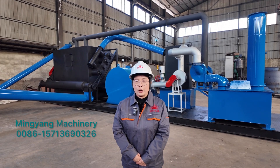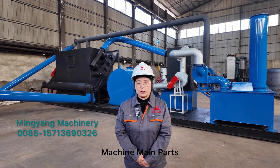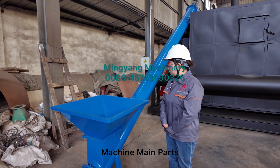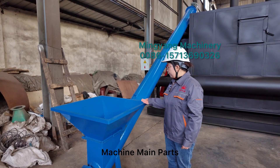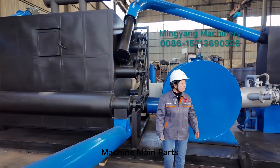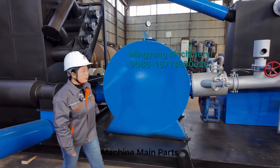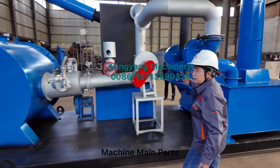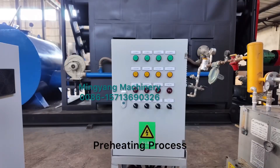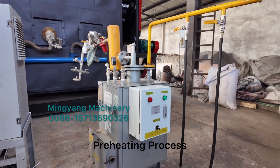Hello dear friends, welcome to watch our video. Here I will introduce our latest designed continuous carbonization furnace. Our furnace is composed of a feeding screw conveyor, a furnace host body, a secondary combustion chamber, and a flue gas and smoke purification system.